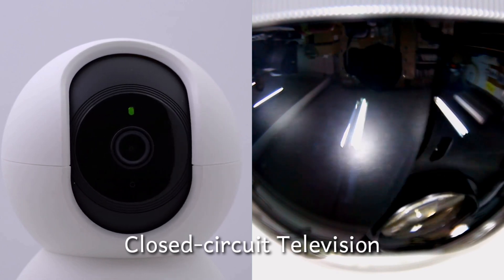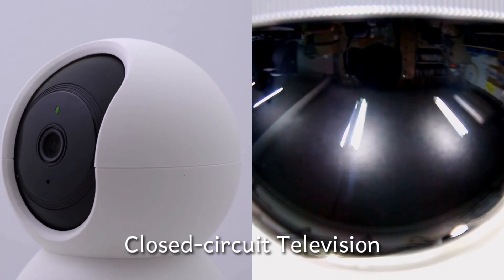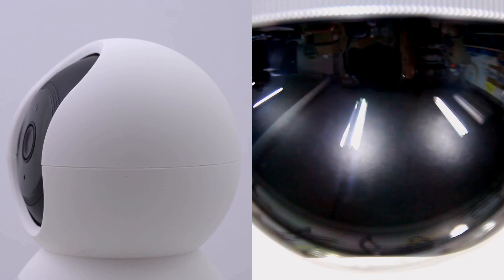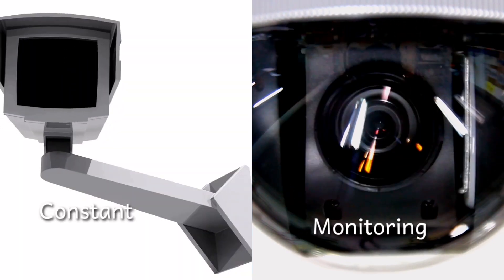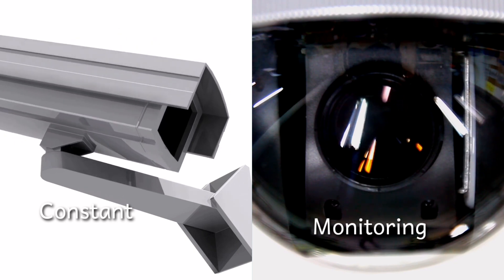CCTV, or closed-circuit television, is a system that allows you to keep an eye on what's going on in and around your organization. You can watch live events on cameras and monitors, and recorders save footage for later viewing.